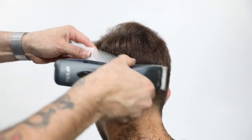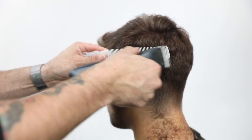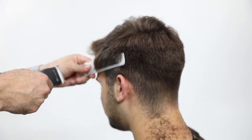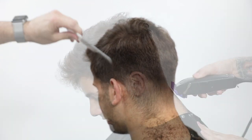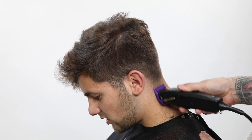Now working my way up - one thing you'll notice when I'm working clipper over comb is I'm always trying to work the hair away from the face. First off, you don't want to throw hair into your client's face. Second, it's always good to be working the hair in the same direction. If I'm working the hair back off the head on one side, I want to do the same exact thing on the other side.